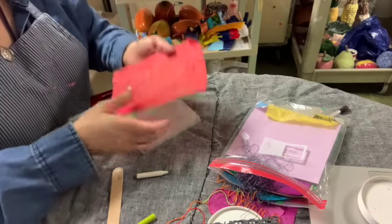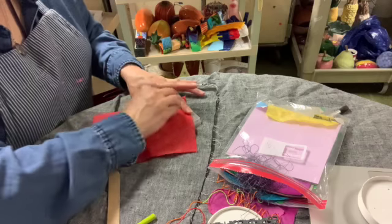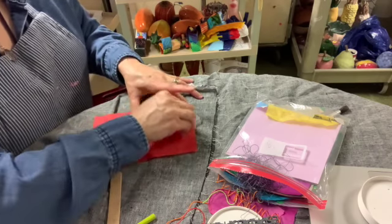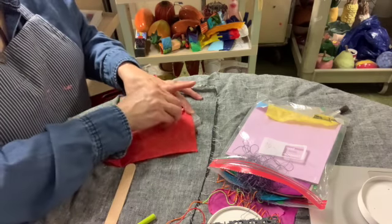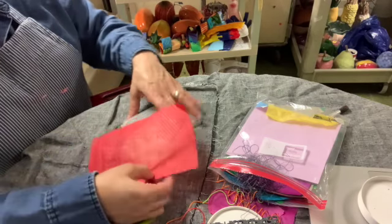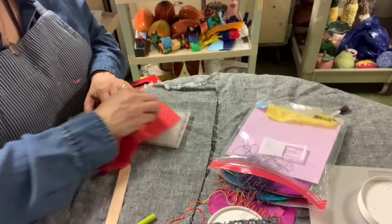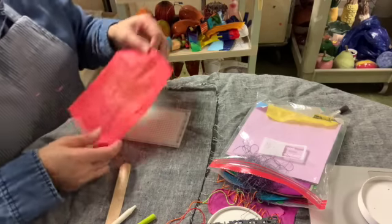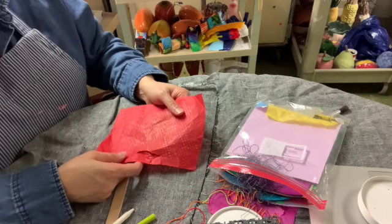I'll just add one more to this side for a little more interest — it makes the paper a lot more interesting. As you're working, I want you to think about Doho Suh in his old apartment in Brooklyn, just trying to capture the details he had there so that you remember things in a different way.